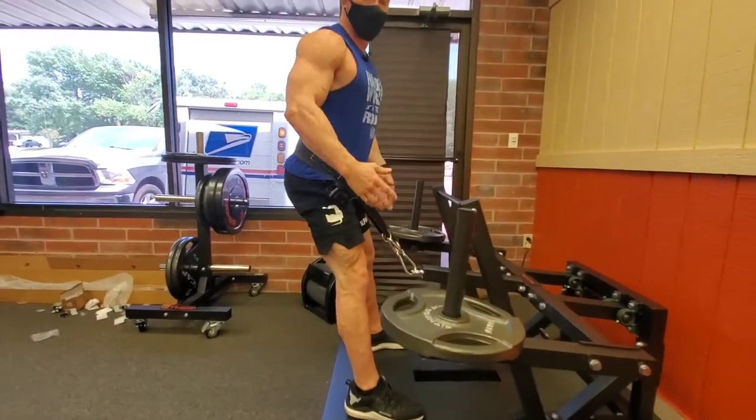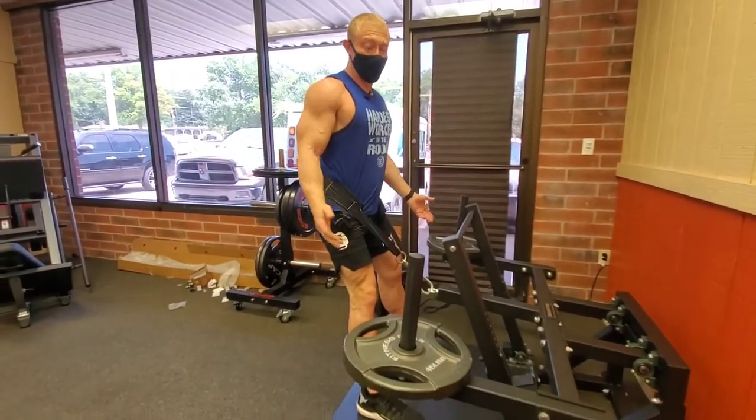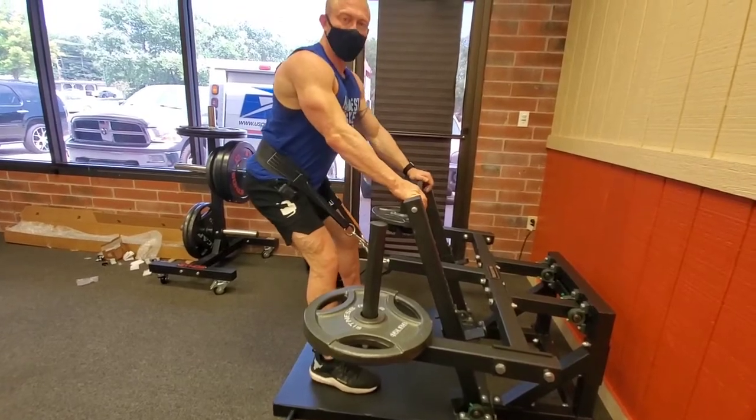You see people using these online with 45s stacked on the sides — really not even necessary, as this already has a ton of resistance, especially for my leg with a hole in it. You can see that little hole over there — not anymore though, it's healed.